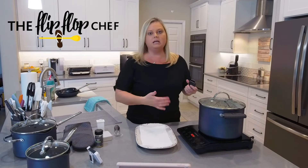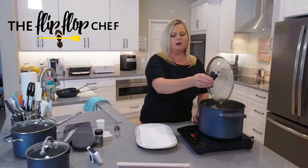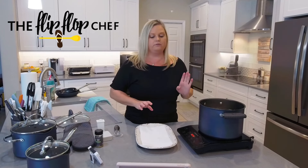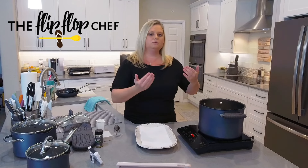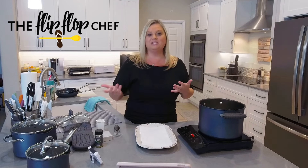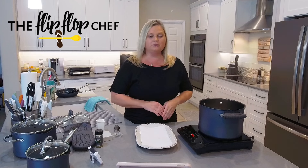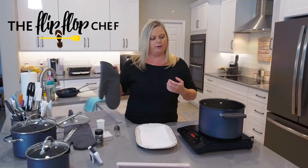Our timer's about to go off. I'm going to put my helper handle on the top of the lid. By the way, the Brilliance cookware has a 10-year warranty. Most of our cookware has a lifetime warranty, but this one has a shorter warranty. Honestly, I like it better than some of the ones with a lifetime warranty. You do not want to use metal utensils in the Brilliance cookware — it will scratch — but I don't really want to cook with metal utensils anyway.